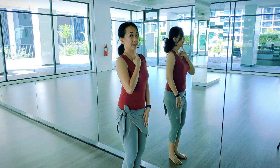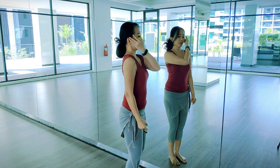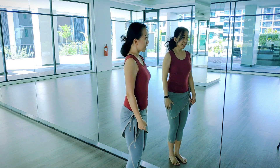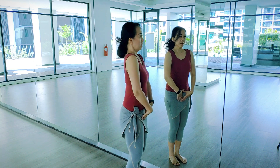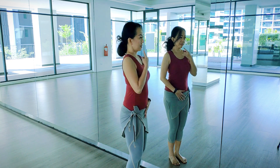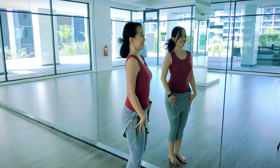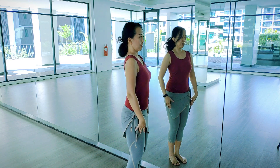Legs are straight. You may put your hands on the side, or here — either position works.